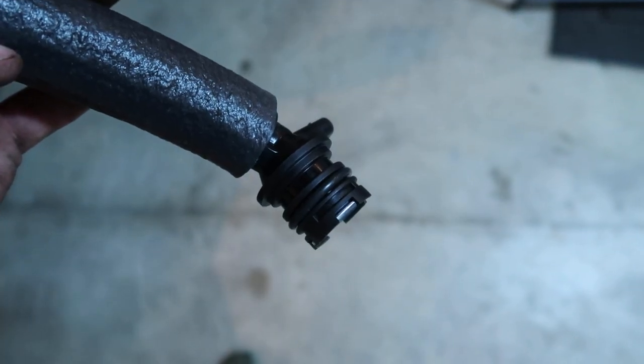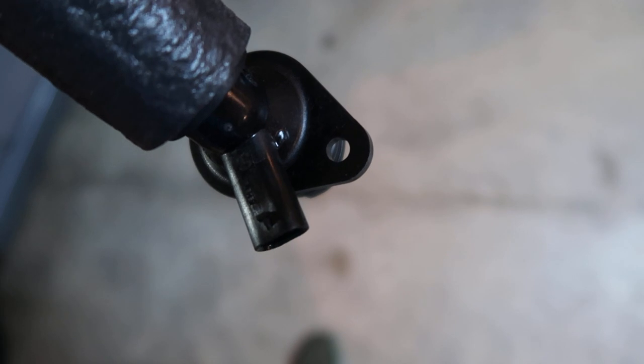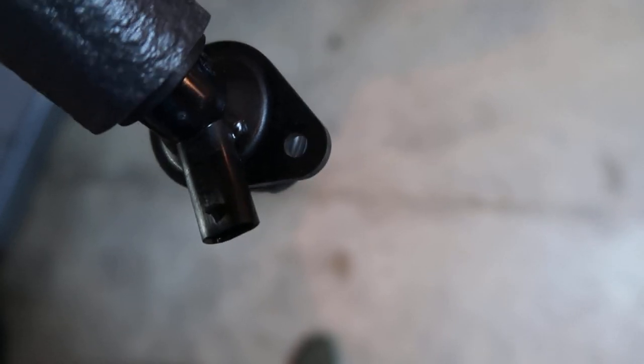The new hose is the same thing. It comes with the O-rings already on the connections. I'm going to start by clipping the sensor back into this one and running the bolt down in on the bottom.